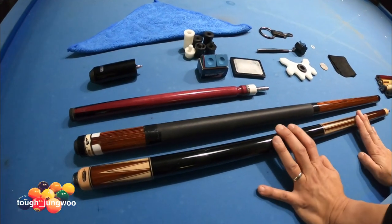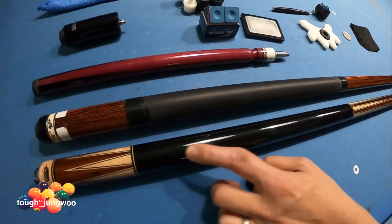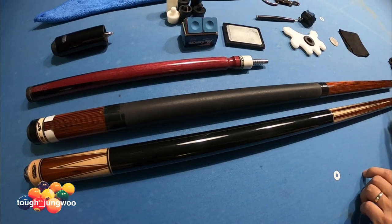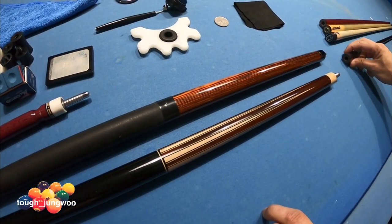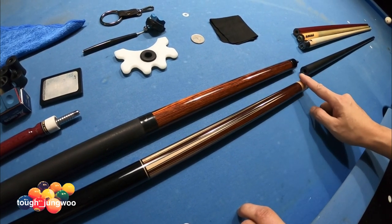This is my playing cue. This is a Predator — this is a Roadline Edition, the LE4. As you can see, I epoxied the whole cue. I didn't like the leather wraps; I don't like wraps at all. What I did was epoxy it. The biggest thing with epoxying it was making sure it had a good transition when it goes to the joint, so I didn't apply too much epoxy on this area.